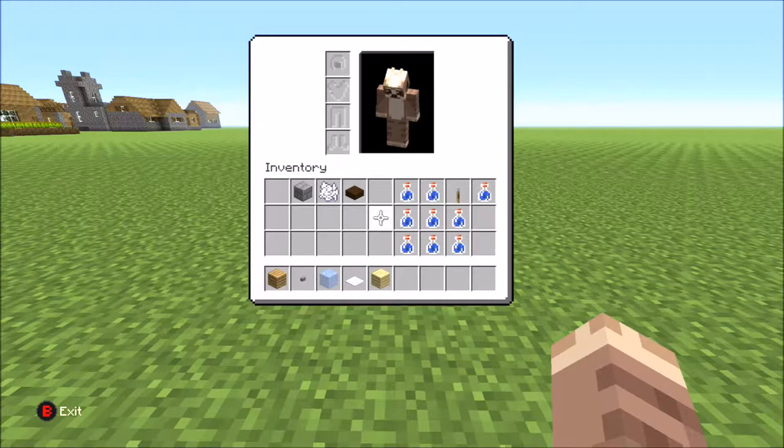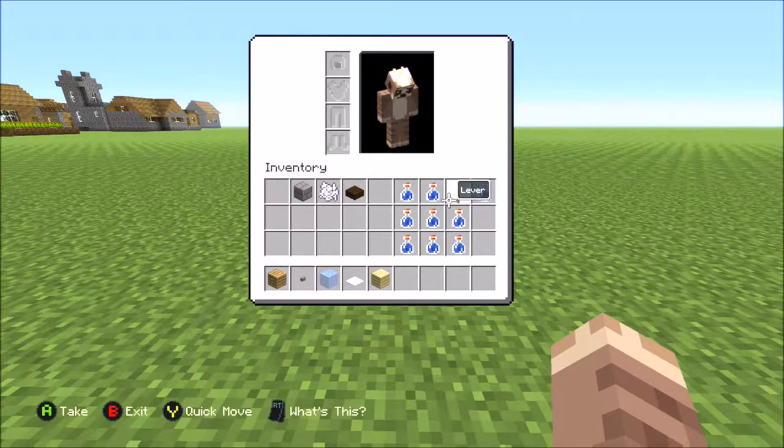Hey guys, what's up, Ellie here with today's video. It's going to teach you how to make a water dispenser. You need all these bottles and you need a cord, some butter, some ice, some white carpet.